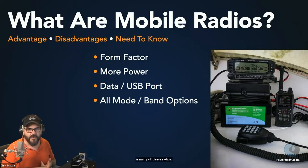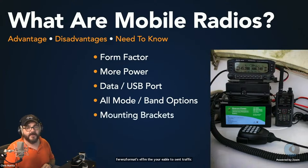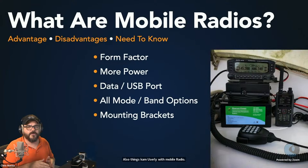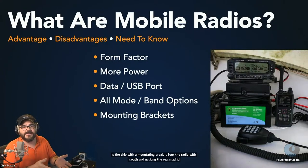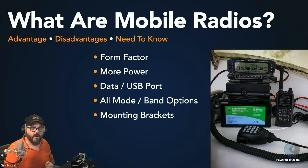Having a data port really helps when making connections between your radio and computer for any digital mode, especially WinLink. Many mobile radios — not all — can be all-mode and all-band, which is really important for emergency communications: being capable of HF, VHF, UHF, sideband, FM, so you can send traffic via any means you need when in the field. Mobile radios also almost always ship with a mounting bracket, helpful when putting together a go-kit, mounting in your vehicle, or mounting underneath a shelf.